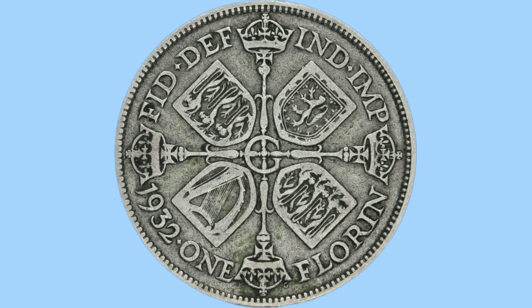Hello and welcome back to Bits and Bobs. Today's video is all about the 1932 Florin, or two shilling coin, the coin you see on screen now. Firstly I'll talk about the design of the coin and then move on to the facts and figures.